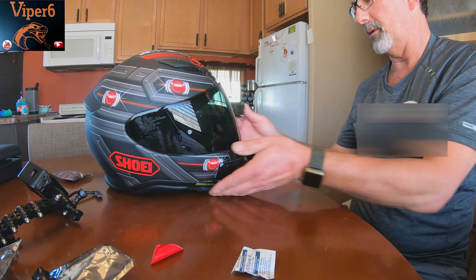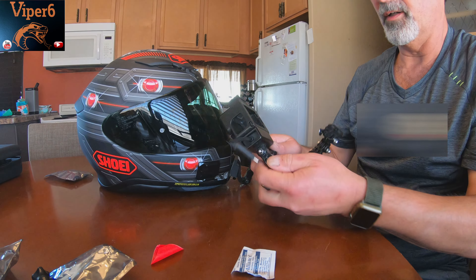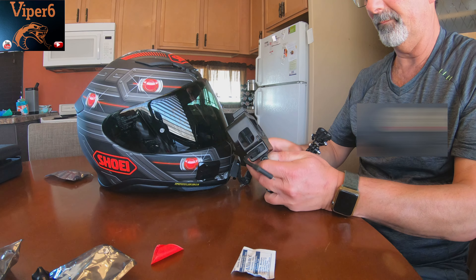Now, which way do I want to put it? It depends on whether I want the camera in my face or not. We'll get this off of here — I have to get rid of that piece there and see how that goes.